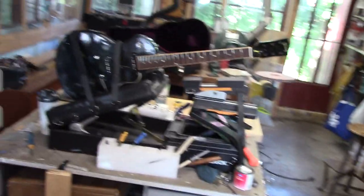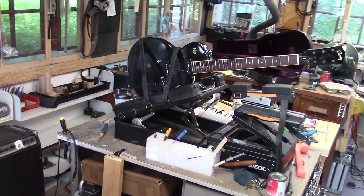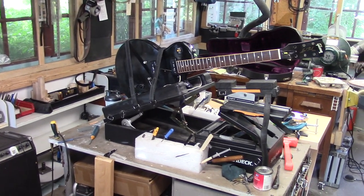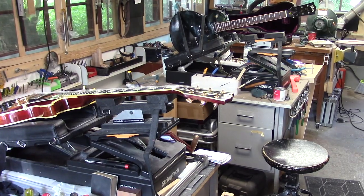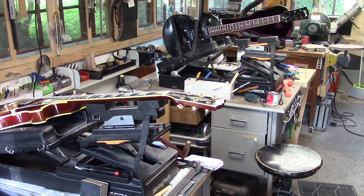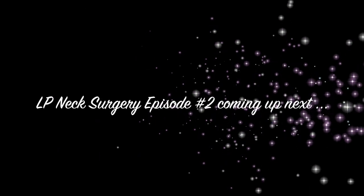This is 9 to 42 strings at concert pitch. We got our severed headstock back on — we're going to let that set overnight. That's it for a Friday afternoon. I'm done. Have a great weekend everybody, we'll see you next week. Bye.